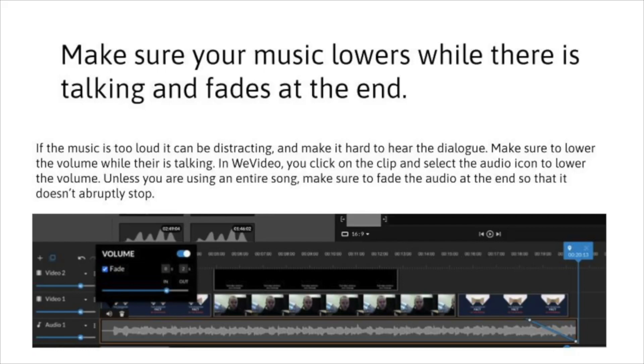Tip number three: make sure that your music lowers while there is talking and fades at the end. If you have a song playing while you're talking, it can be distracting — you have to turn that volume way down. Here's a screenshot of my WeVideo timeline showing a song playing that has not been lowered. Because of that, you probably won't be able to hear the talking clearly. You'd want to split the clip into different places and then lower the volume there. A great way to proof-view this is to show it to someone else and ask, 'Did you understand everything I just said?' Run it past your parents or a sibling — if they say 'wait, what did you say there?', you'll want to lower your volume.